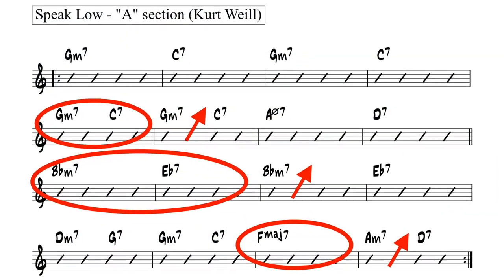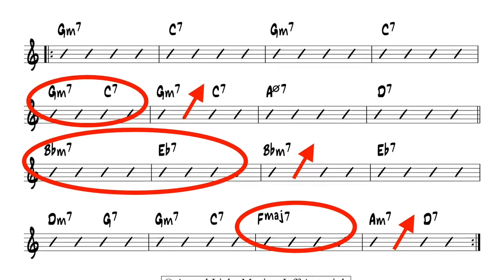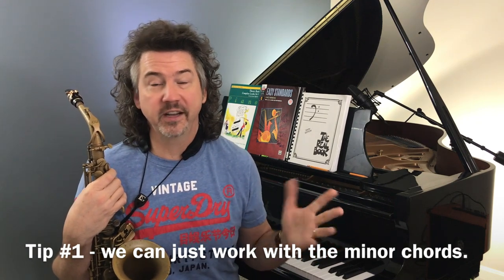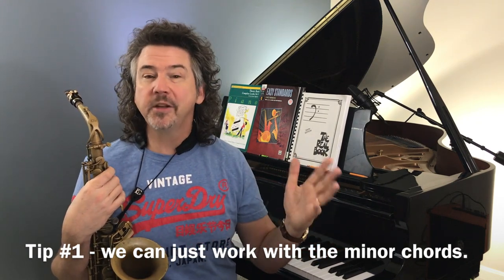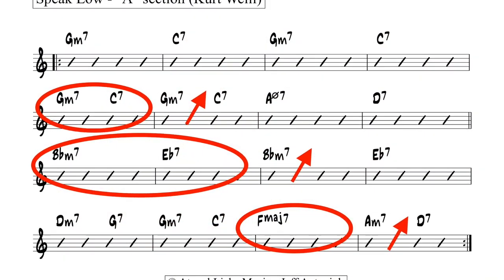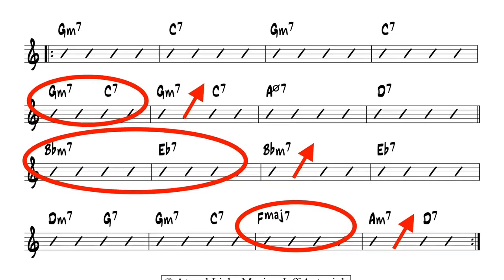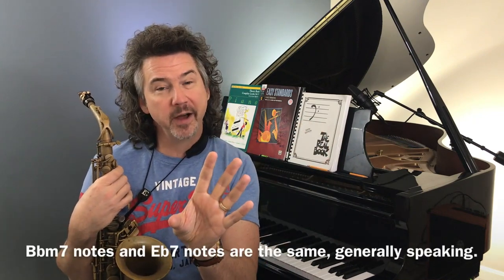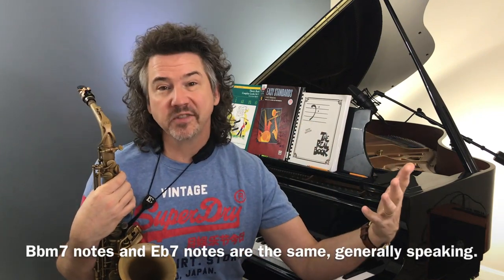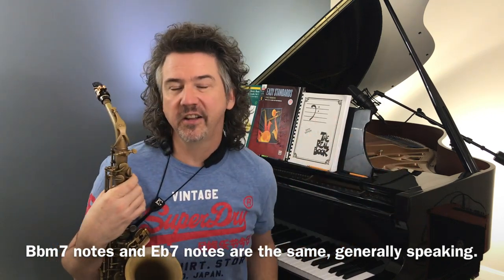On this song, we see a lot of minor going to dominant — G minor to C, G minor to C, or B flat minor to E flat. I'm going to just be thinking about the minor chord for simplicity. So when I play an idea on the third line, B flat minor to E flat seven, I'm really just thinking B flat minor. Most of you know that the notes in B flat minor are really the same notes in the E flat dominant — so that's a little cheating I can do.